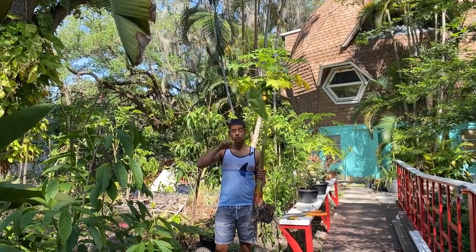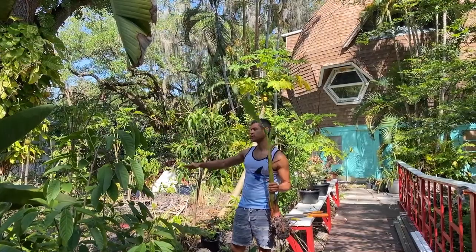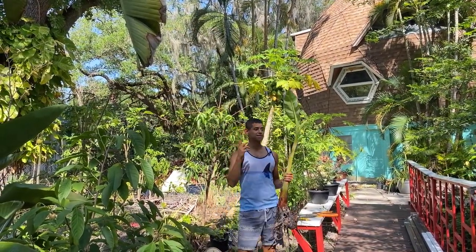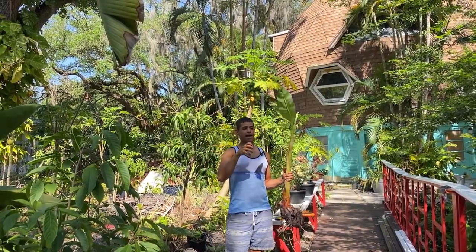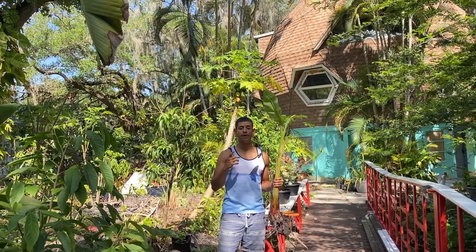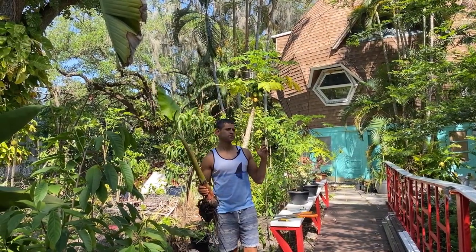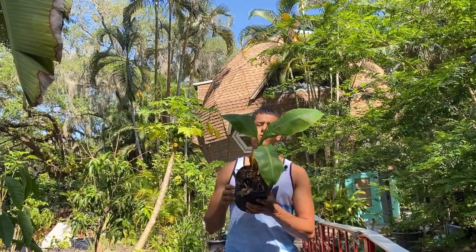It's actually going to be in between two tall nemo bananas — I just have tall nemo after tall nemo, so I want another variety in there. I also got a true Rhino Horn plantain, and those are actually the big, long green plantain racks that we eat in Colombia. Let me actually bring that over and show you — this one right here would be the Rhino Horn plantain.